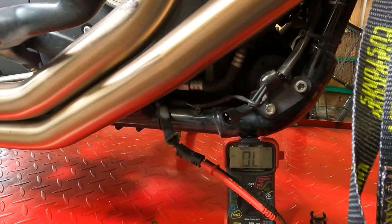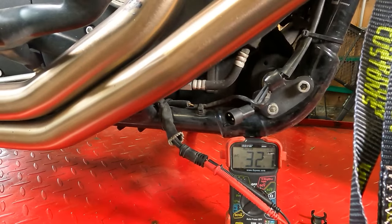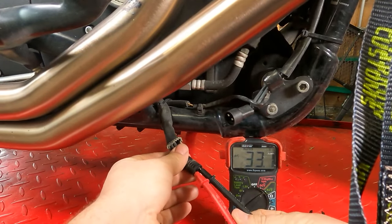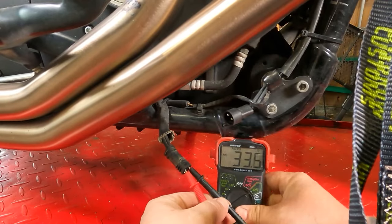That voltage is too low, so we're replacing the stator too. This is an unplugged stator, so it should read a much higher voltage than that. If the stator was under load or plugged in, this would be the correct voltage.